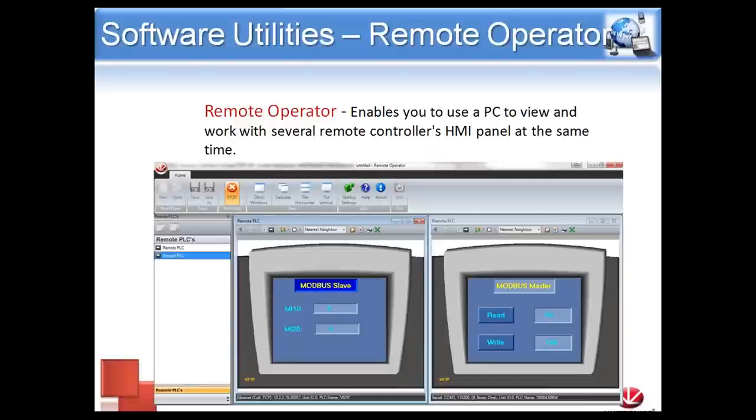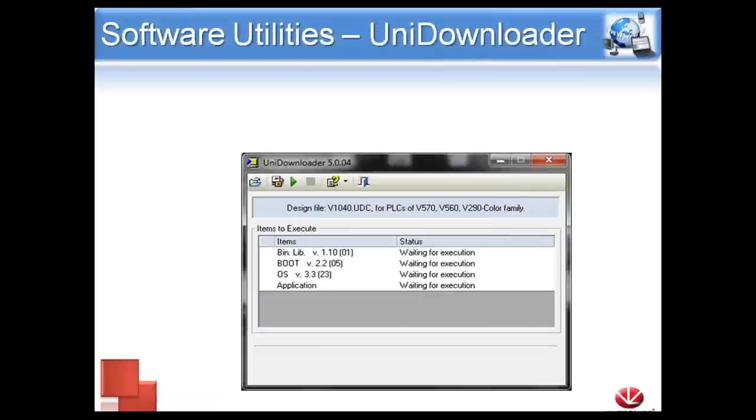Remote Operator is the big brother to Remote Access. While Remote Access just allows us to go online and view the controller, Remote Operator allows us to set up any number of PLCs and tile them. For example, in a Modbus application test, you can have both open to read and write values between them. If you have an application with multiple screens or multiple locations and want to view them all at once, Remote Operator allows us to do that.